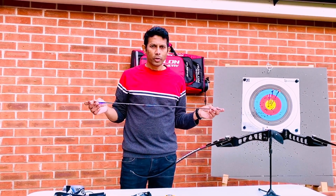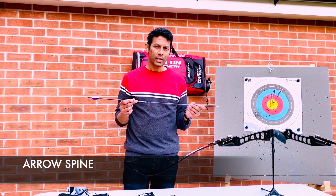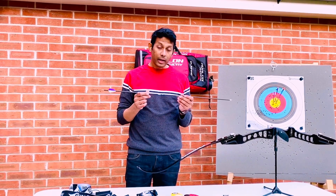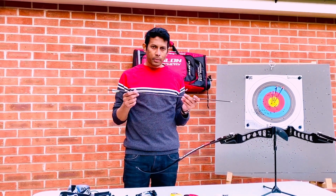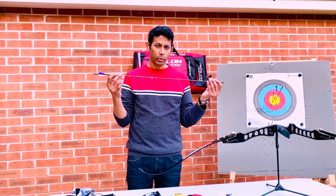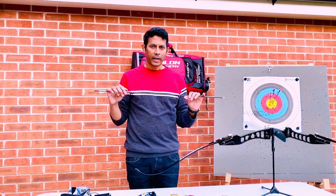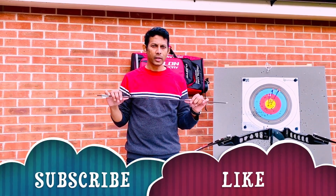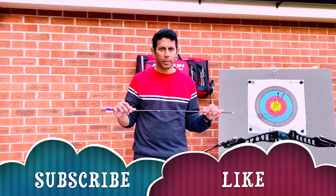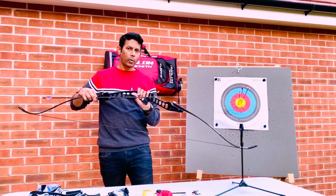Once you know your arrow size, the next most important thing is the spine of your arrow. The spine plays a critical role in keeping the arrow straight and hitting your target consistently. The spine is basically the thickness and the strength of the arrow — how well it holds its straightness. The higher the spine number, the weaker the arrow. For example, a 300-spine arrow would be much harder to bend, while an 800-spine arrow would be much easier to bend.